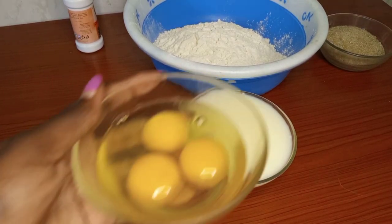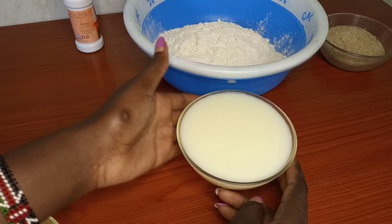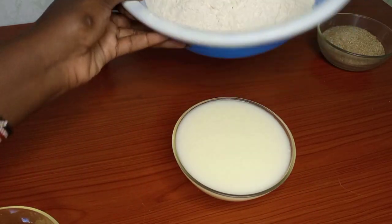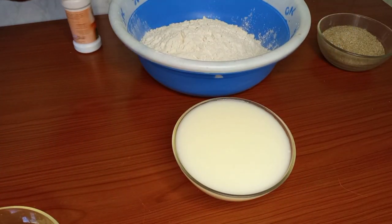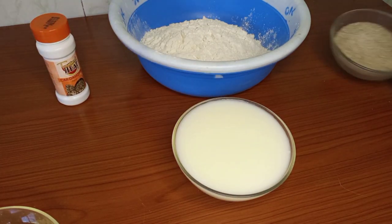We have eggs, milk, self-raising flour, cardamom and sugar.